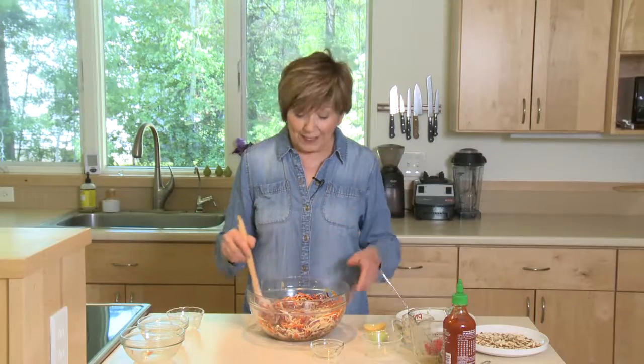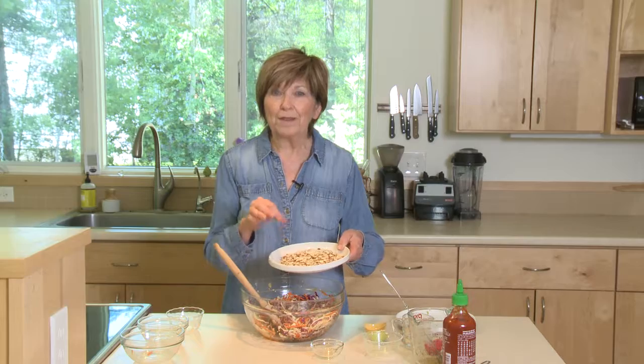Then I'm going to put this in the refrigerator for a couple of hours, because if you can refrigerate it before you eat it, the taste gets better than ever. At serving time, top it with half a cup of sliced almonds toasted in the oven at 350 degrees for about five to eight minutes until they're a little bit brown. This is a wonderful salad for picnics, and great to put in your lunch to take to work too.